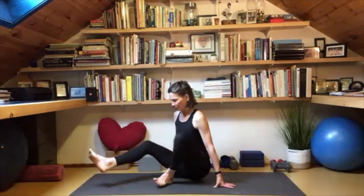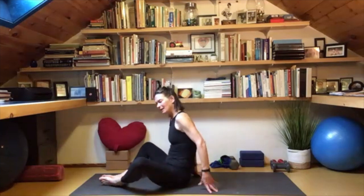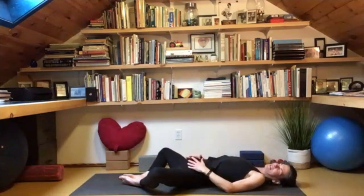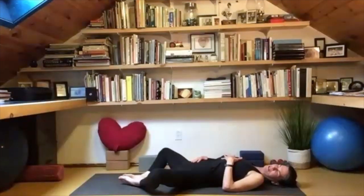Let's lie on our backs, feet facing me, soles of the feet together. This is the opportunity to prop up the legs if you need. Come down into supine baddha konasana with a nice wide space between the knees and lower the back. Bring one hand to the lower belly and one to the sternum.